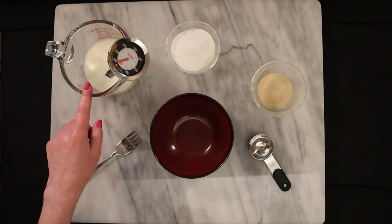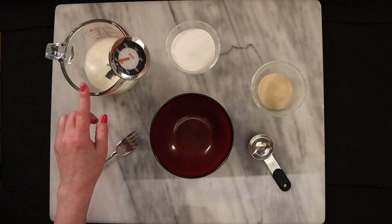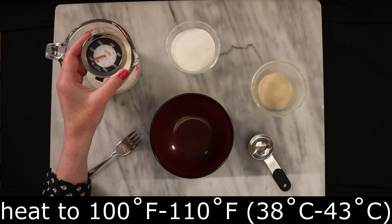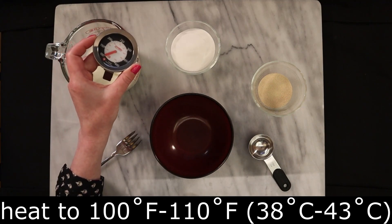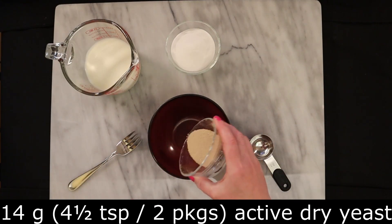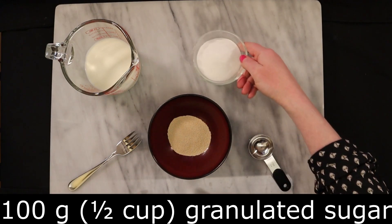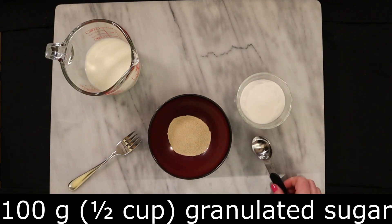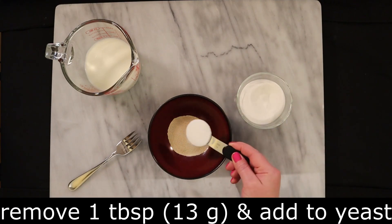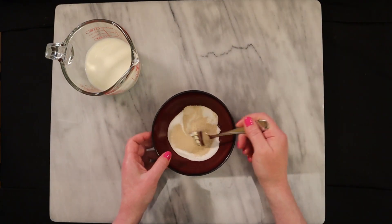To activate the yeast, in a 2-cup measuring glass or bowl add 218 milliliters of milk. I prefer whole milk as the fat adds richness and softness to the bread. Heat in the microwave for 30 seconds until the temperature reaches between 100 and 110 degrees. In a small bowl add 14 grams, which is two packages or four and a half teaspoons of yeast. Measure out 100 grams of granulated sugar — that is about a half a cup — and from that take one tablespoon, which is about 13 grams. Add that to the yeast and give it a stir.